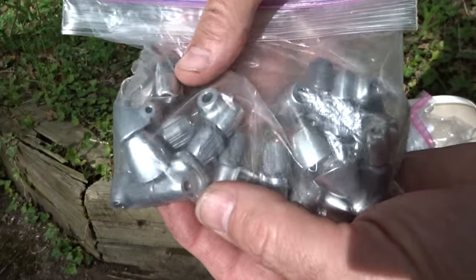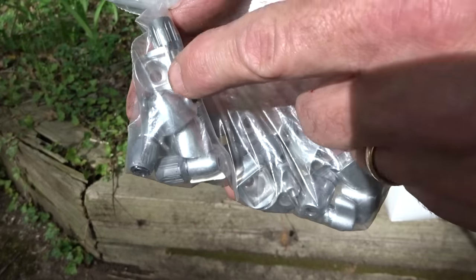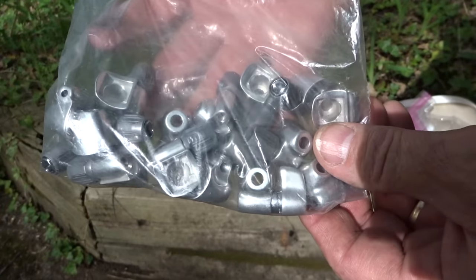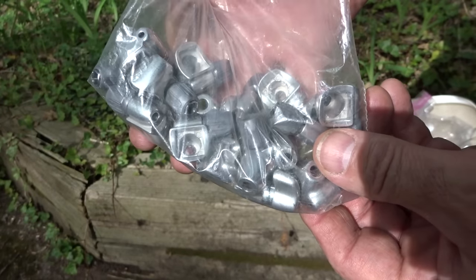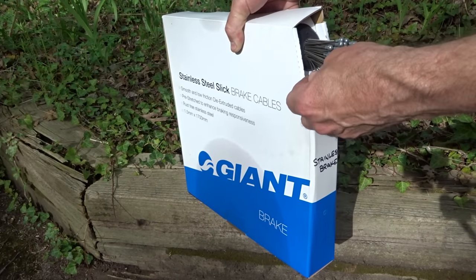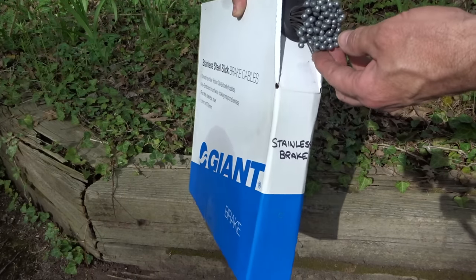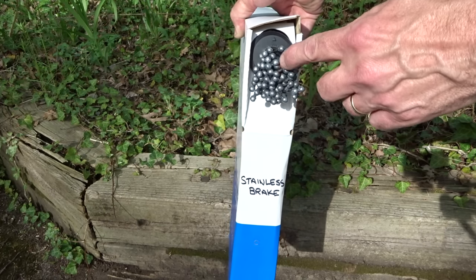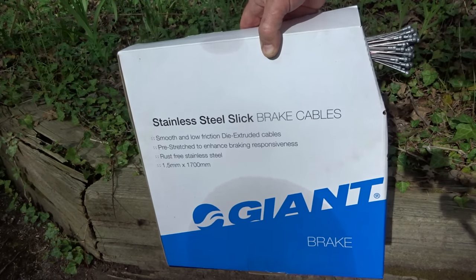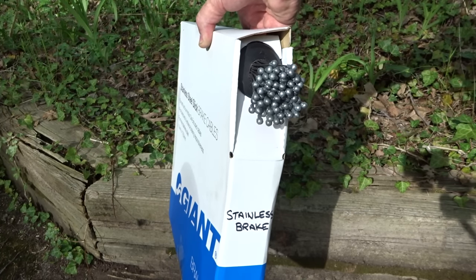I got a bag full of down tube cable stops — there's both flat ones and curved ones — and I think there's about seven or eight pairs in here, and this whole bag cost me $10. I also got a whole big box of stainless steel road brake cables. I'm not sure how many are in there, I'm kind of guessing maybe around 70 or 80, but this whole box cost me $20 for stainless steel brake cables. That's a real deal.